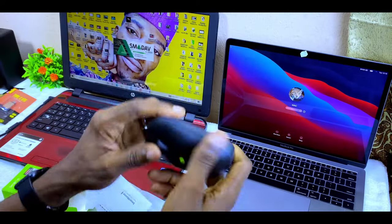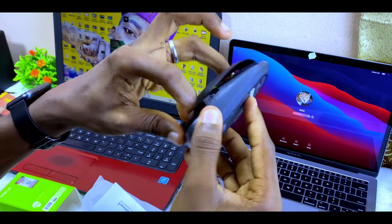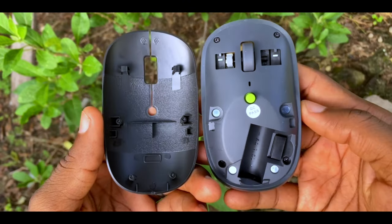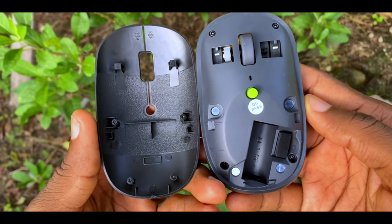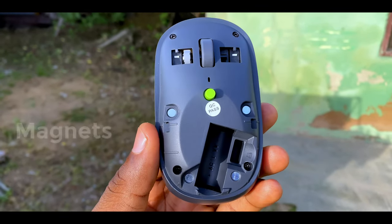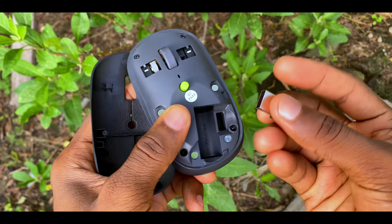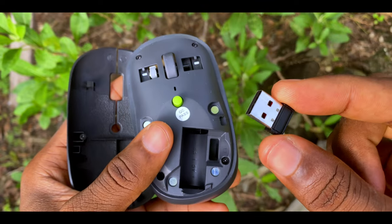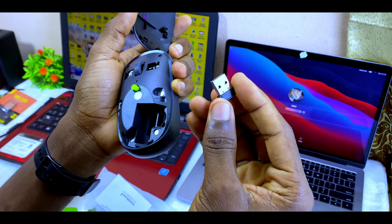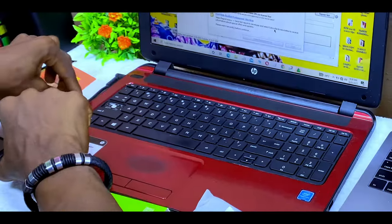To open the mouse, slide your finger along the side and it will pop open. The cover is held onto the body with strong magnets. Inside you'll find the USB receiver stored in a compartment. This is the receiver you plug into your laptop.